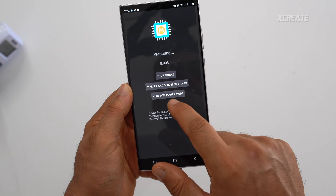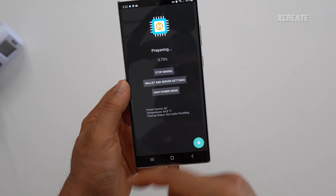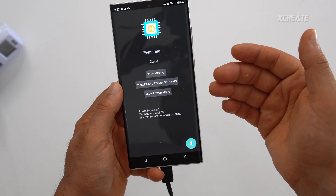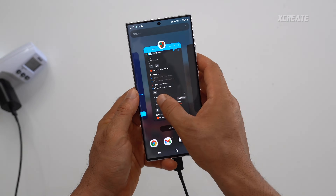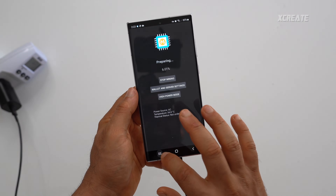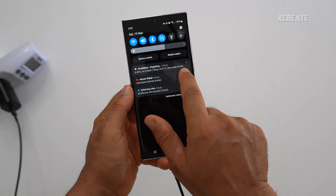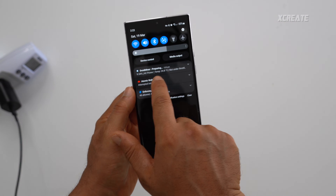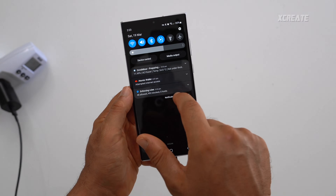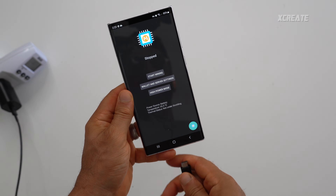It's now preparing — generating the DAG — which can take a few minutes depending on how much power you give it. On very low power the percentage goes up slowly; on high power it goes up faster. Leave your phone alone for a couple of minutes until it reaches 100% and starts mining. In the phone's notification shade it launches a notification showing the connection status, AC power, and temperature. If it starts to throttle too much it automatically turns off, and if you unplug the phone the service will straight away stop.